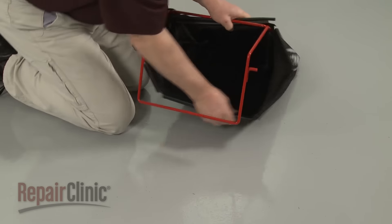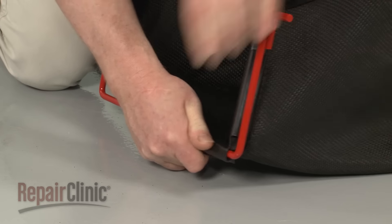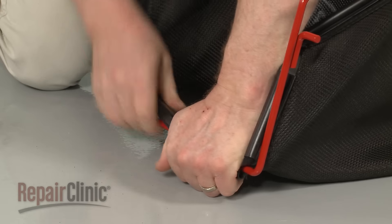Install the new grass bag by sliding it over the frame, then secure the plastic retainers on the frame rods.